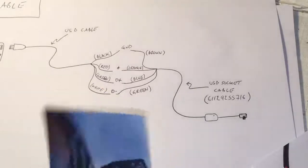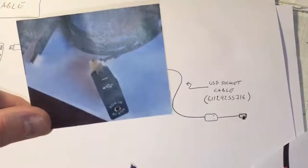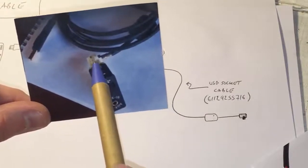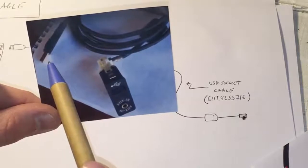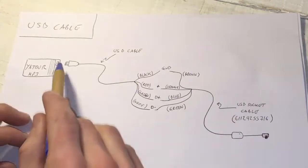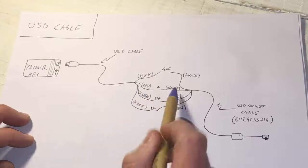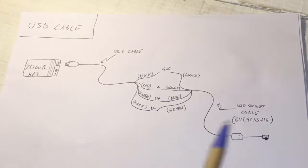Once you solder all four cables, what you'll have is the OEM socket on one side and the USB terminal on the other side. You can tell it's basically an extension — the USB socket cable connects to the USB cable, giving you a proper USB extension.